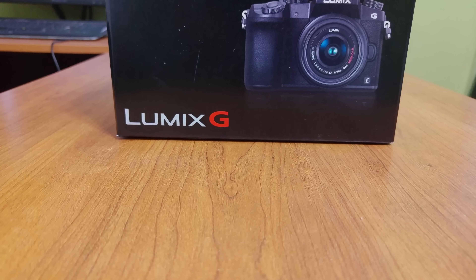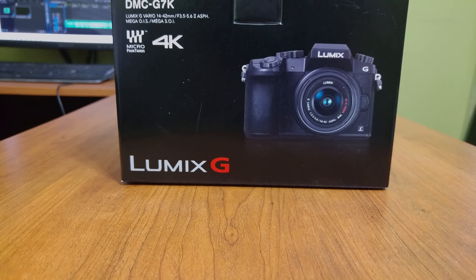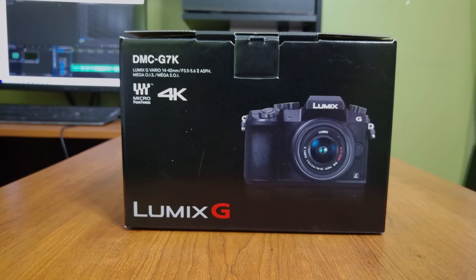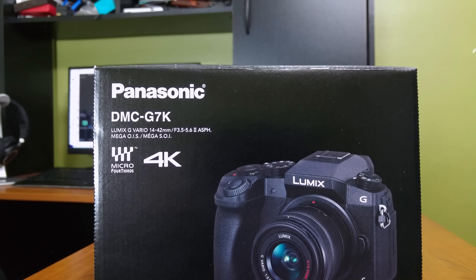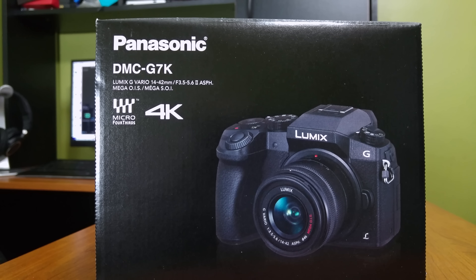What's up everyone and welcome back to another video. I'm Joe and this is the Lumix G7 by Panasonic. Panasonic has pretty much been killing it lately in the affordable 4K department, and with the release of the very affordable G7, their 4K lineup just got a hell of a lot sweeter.